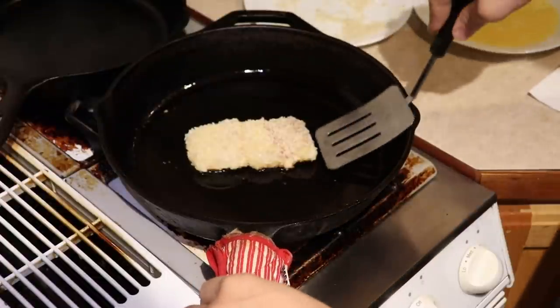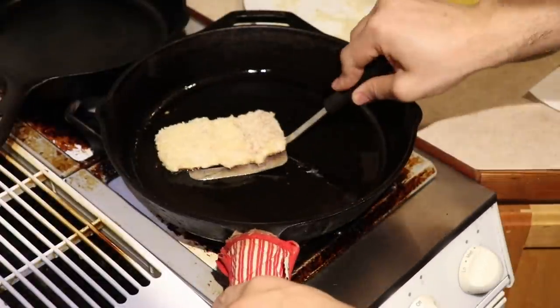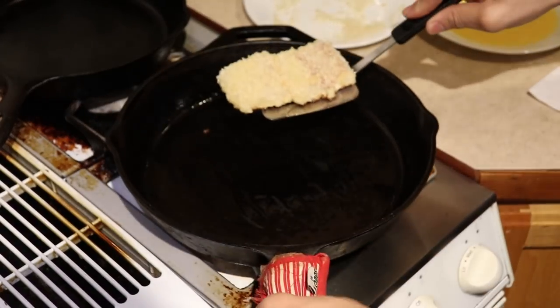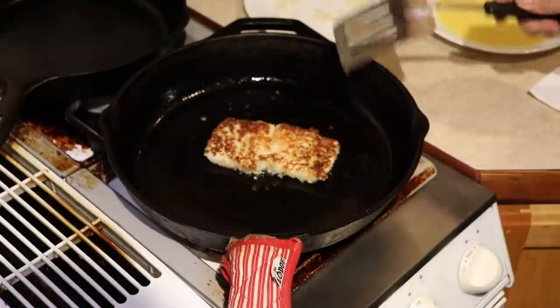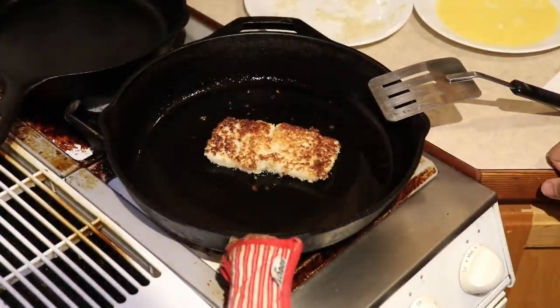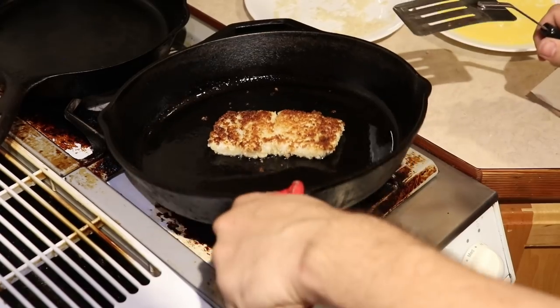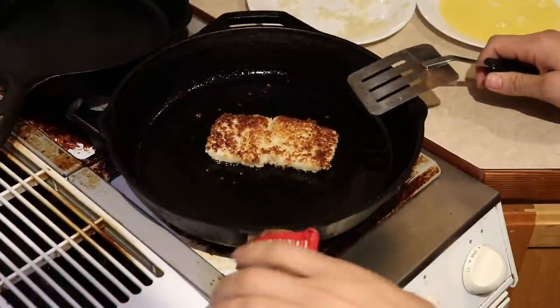All right, so we'll do our first flip here. You can kind of see on the sides it starts getting brown. Just keep an eye on that, scoop it up, move your oil over the spot, and flip it over. That's a nice coat — nice breading.